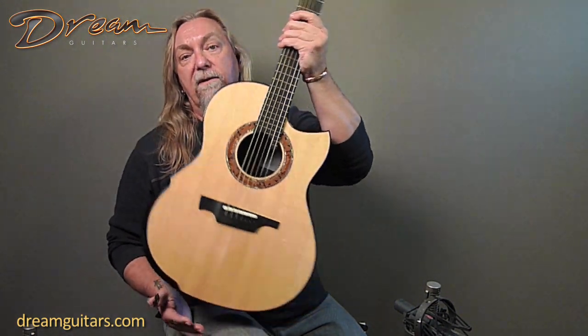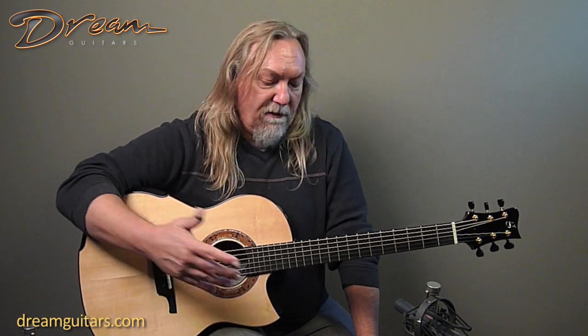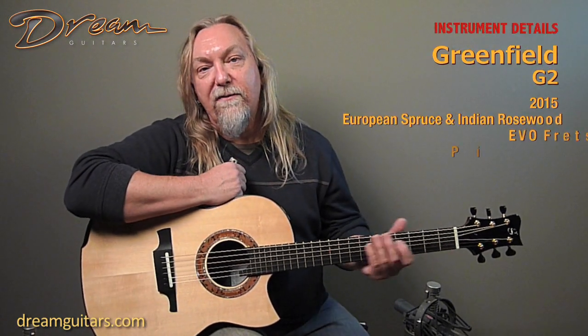Just a sublime guitar. It's also got a K&K pickup inside, so it's perfect for playing live. It's got a strap button on the back, so everything you want in a great guitar. It comes with a beautiful white Accord case, which is really nice, lightweight, and flight-worthy. Absolutely a premier guitar from a premier builder — Michael Greenfield. This is the G2, and I'm happy to play it for you in drop D today.